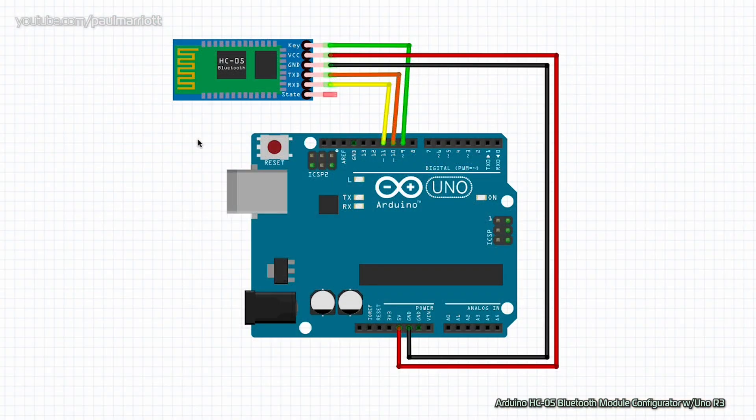We have the fritzing diagram right here. I'd like to show you how all the components are connected before we start building. If you take a look at the module, you'll see there are five wires connected. First, we need to power the module, so we need VCC and ground — five volt and ground — which will power up the module.